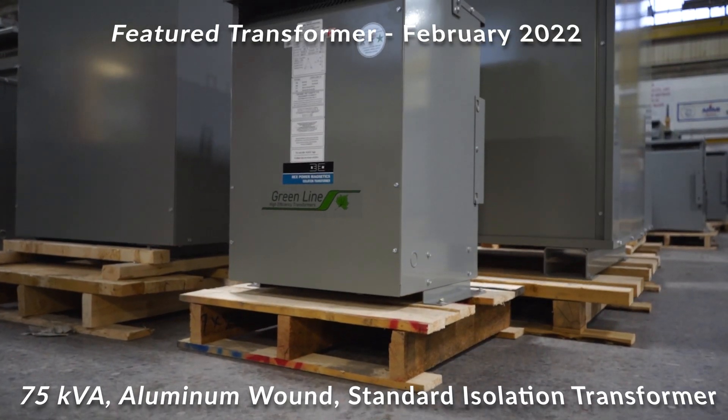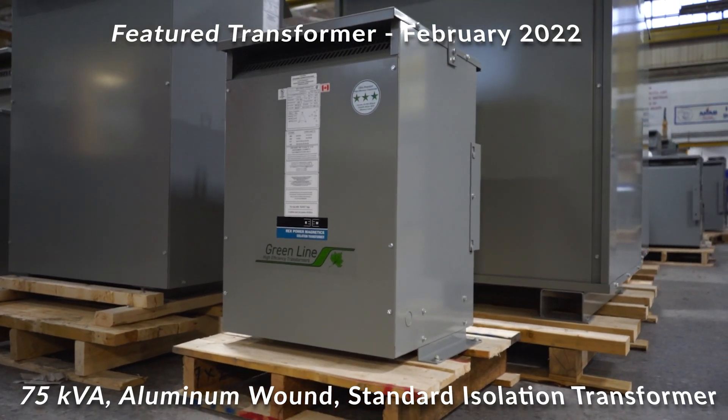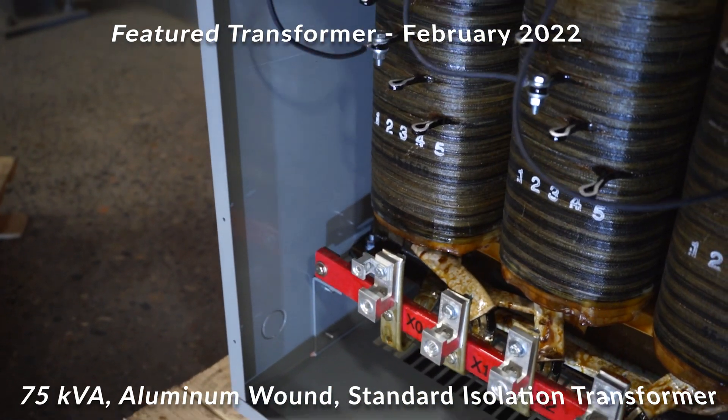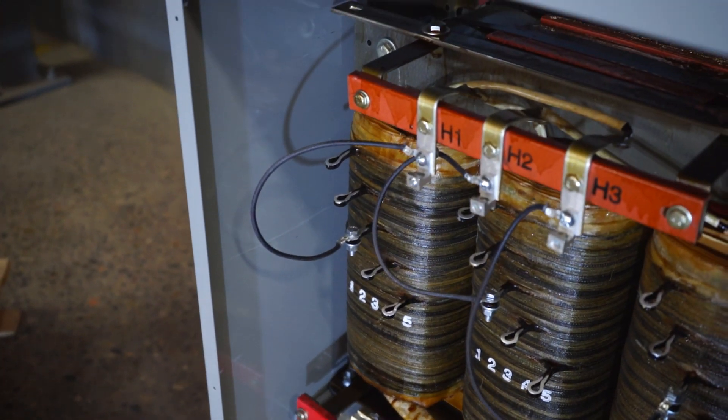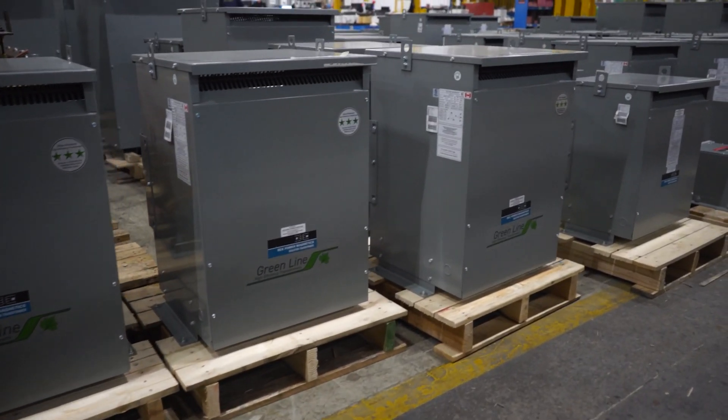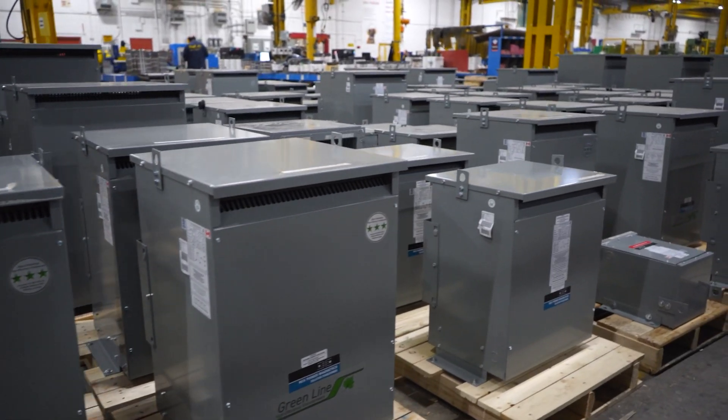This month we are featuring what is probably the most commonly purchased transformer in the North American commercial and light industrial market: the aluminum wound 75 kVA isolation transformer. In the USA, the primary voltage will be 480 volts delta, and in Canada it's 600 volts delta.